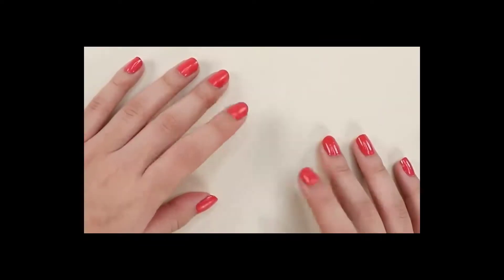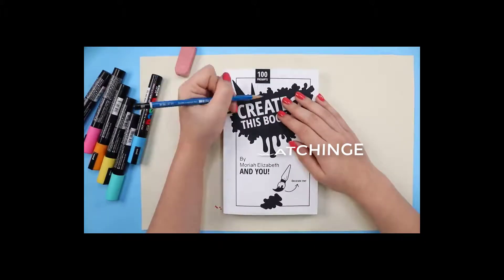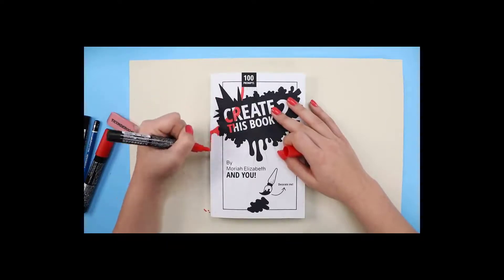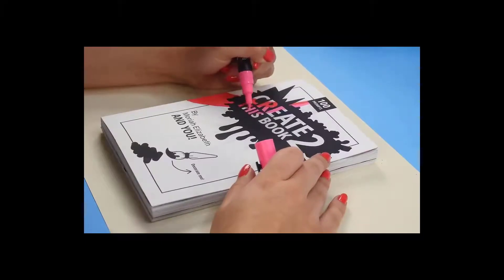Now that I've practiced a little bit, I'm going to sketch out my design — you can't really see it, but it's there. I was actually kind of nervous about the cover because, as everyone knows, it's what's on the outside that counts.